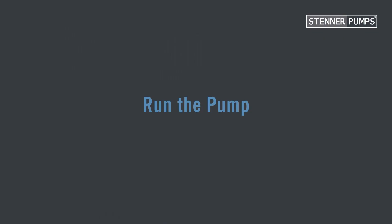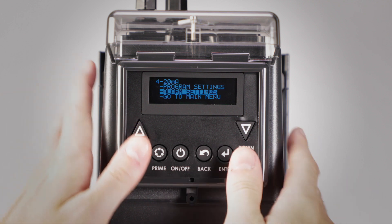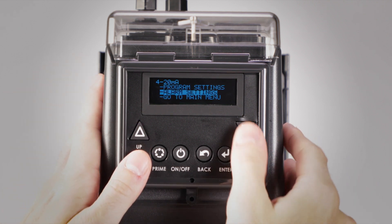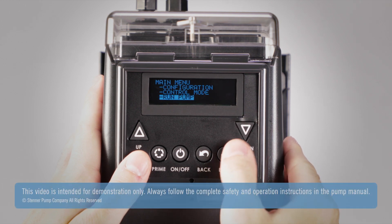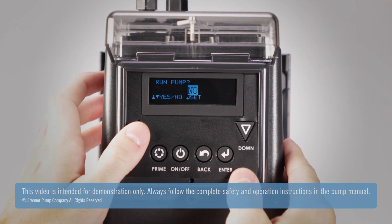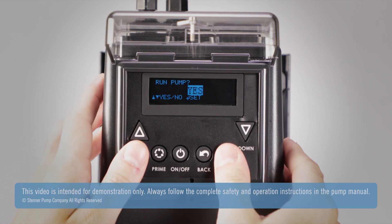All that is left now is to run the pump. At the 4 to 20 screen, select go to main menu. Select run pump. Set yes to confirm to run the pump or no to go to the previous screen.